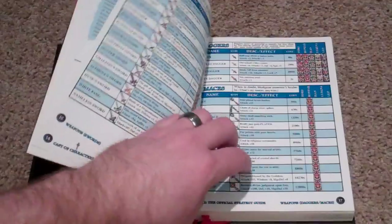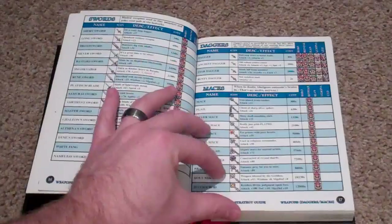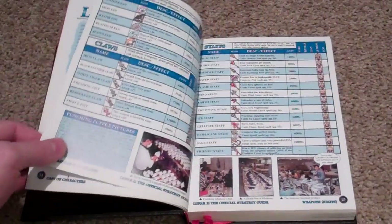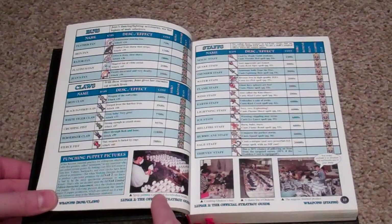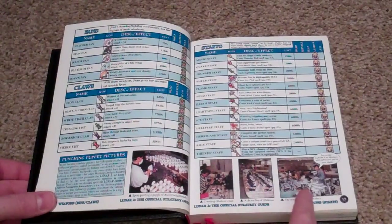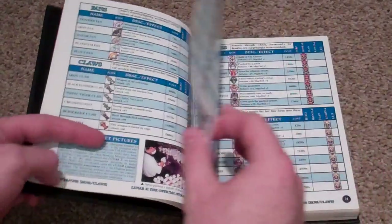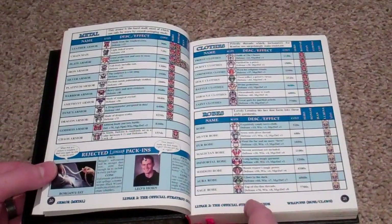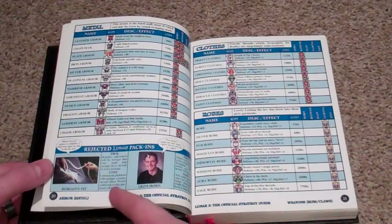We have just the normal stuff where it talks about the weapons and gear. But here's the cool thing — as I was saying in the collection video, this section is all about the making of the Gawain puppets. And then there's the rejected Lunar pack-ins, which is kind of cool. It is also an advertisement piece for Working Designs to show off their stuff.